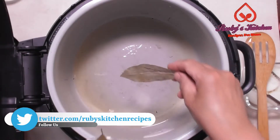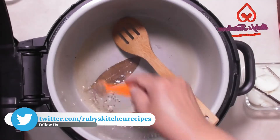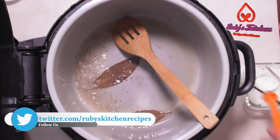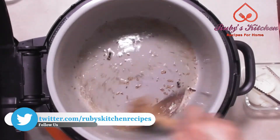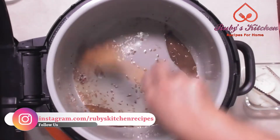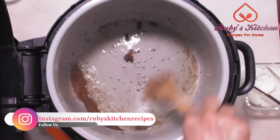In the remaining oil add two bay leaves. Add half a teaspoon of cumin seeds. Add four cloves. Add two black cardamoms — split them before using. Add about half an inch of cinnamon stick. Stir fry a little.